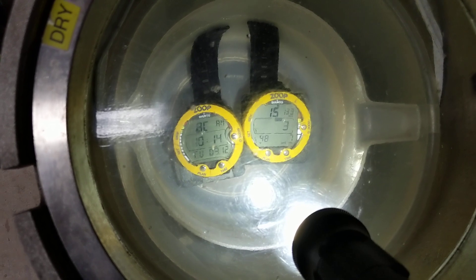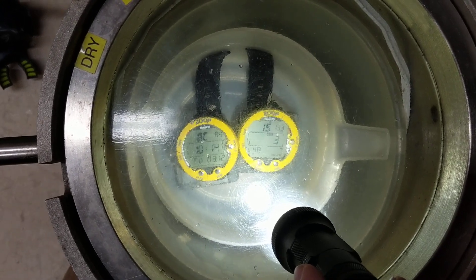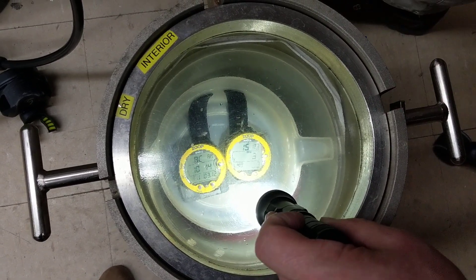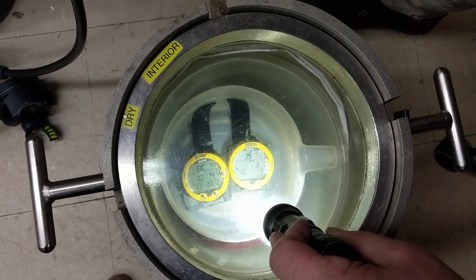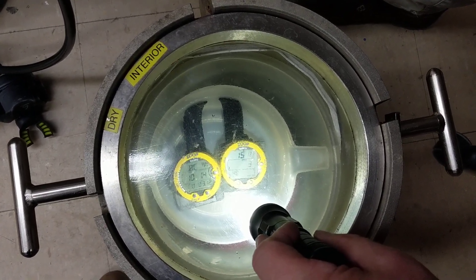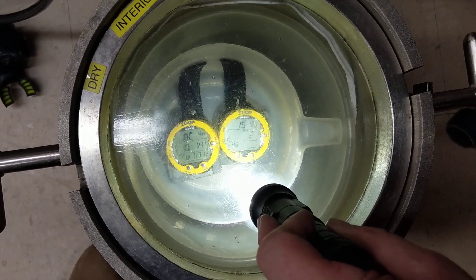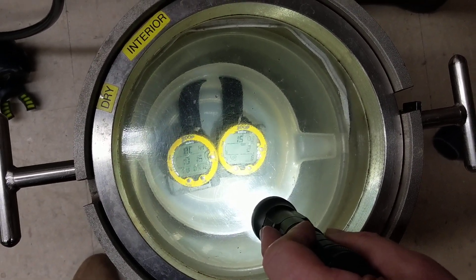Now why would a decompression ceiling happen? The most common reason is that you exceeded your no-decompression times. But it's not uncommon to see a computer go into a required decompression stop because of a rapid ascent. So you may be ascending quickly, the computer beeps at you, and it puts you into a required decompression stop because it's concerned you may have done something that could hurt you.